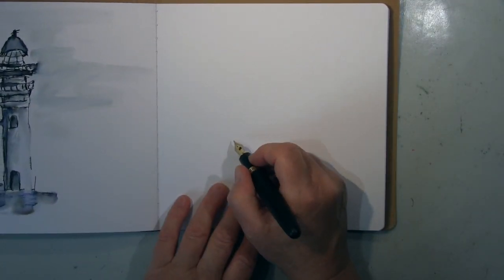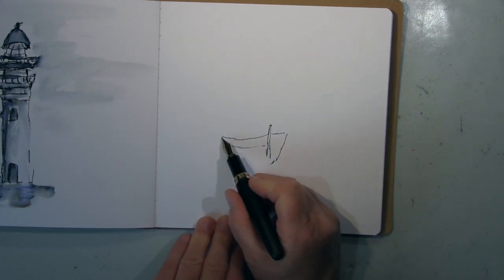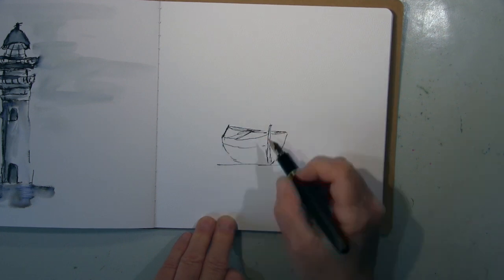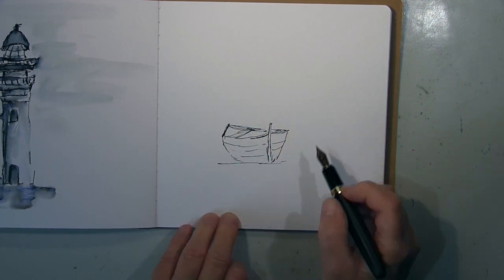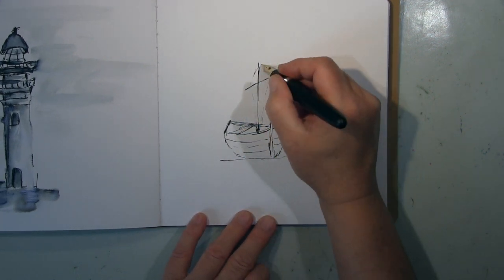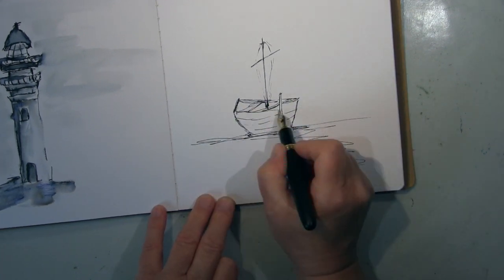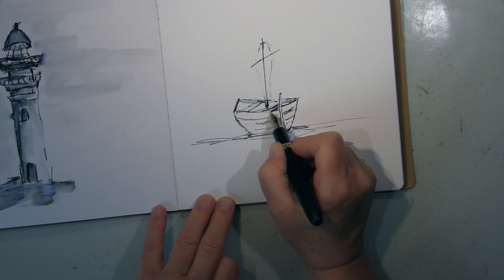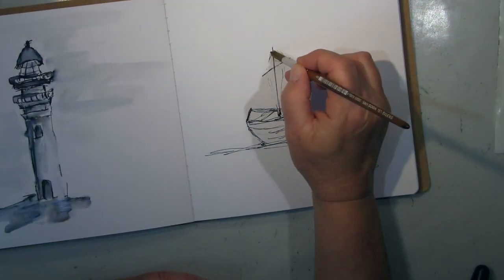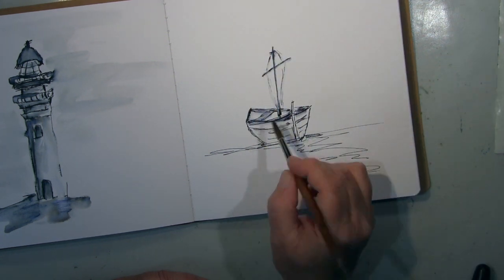Hier jetzt mit dem Boot — die Form eines Bootes, da habe ich immer noch Schwierigkeiten. Mit dem Bleistift ist es natürlich einfacher: du zeichnest eine Acht und dann hast du die Form — das habe ich schon öfter gemacht und es funktioniert auch. Aber ich muss das im Bleistift machen und dann viel radieren, weil die Acht ja teilweise wieder ausradiert werden muss. Das funktioniert hier natürlich nicht, ich muss freihändig machen — aber komm, es ist ein abstraktes Boot, finde ich jetzt gar nicht so schlimm.